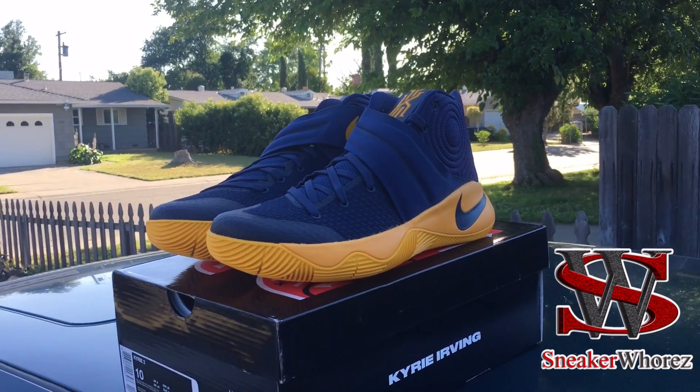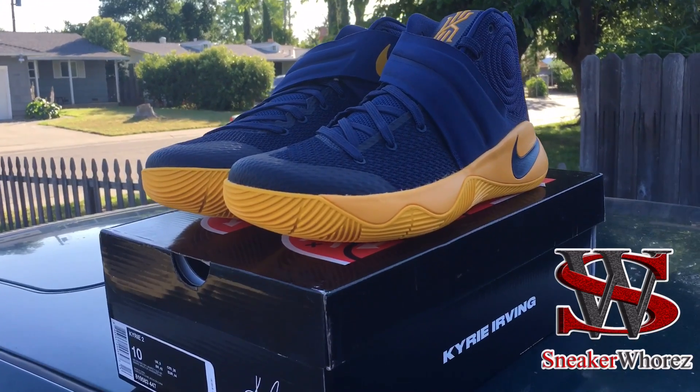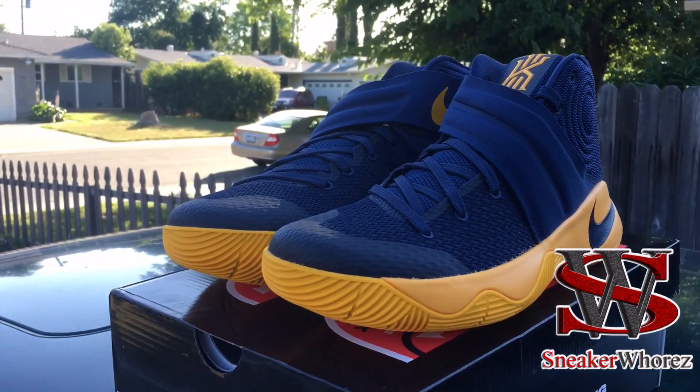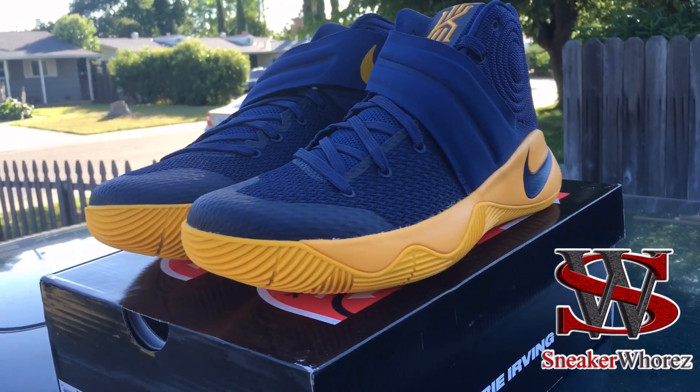What's up everybody, this is your boy Stretch. Before I get started on the video, please hit the subscribe button below — more videos upcoming in the future. Today we got the Nike Kyrie 2 Cavs, or Playoffs, whatever they're calling them.